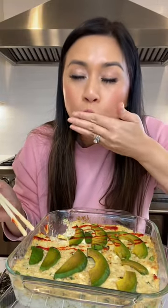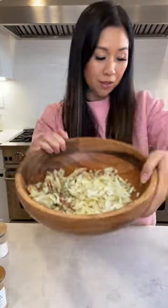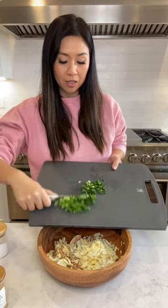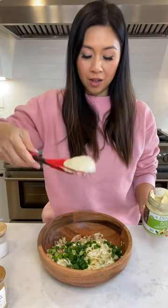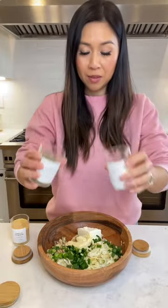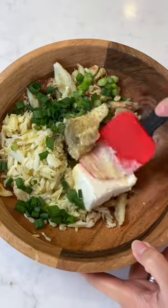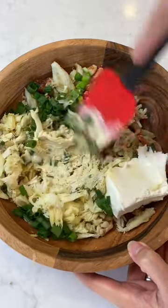I swapped out imitation crab with real Dungeness crab in my sushi bake and it was a hundred times better. Here's all the crab meat that I peeled and shelled — adding some green onions, avocado, mayo, about two ounces of cream cheese, salt and pepper, and garlic powder. Just gonna mix all this together.